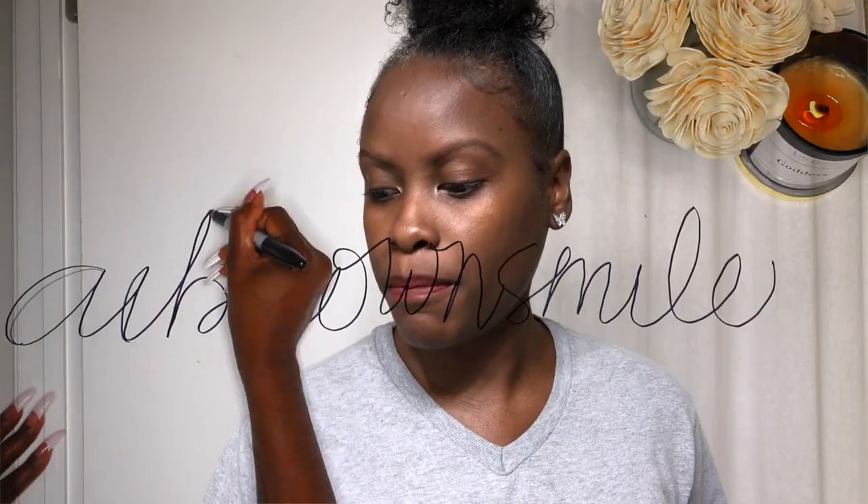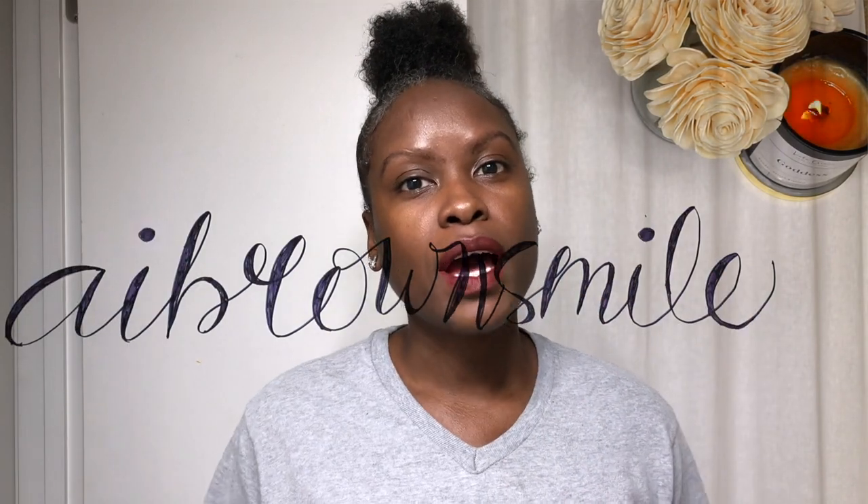Anyway, thanks for watching, smileys. I hope you all enjoyed the video. If so, be sure to give it a big thumbs up, and please subscribe if you like good vibes. Mwah! Once more, my eyebrows have had a chance to dry — this is the final result, and I do think they are a bit darker.